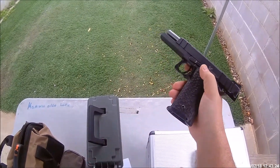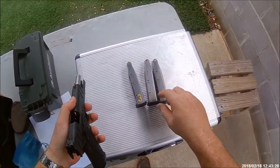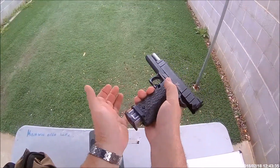Today is basically just a function check to make sure everything is working. I've got three magazines down here, all numbered, so we'll make sure we're keeping track of the magazine if we have any malfunctions. Let's try this out.